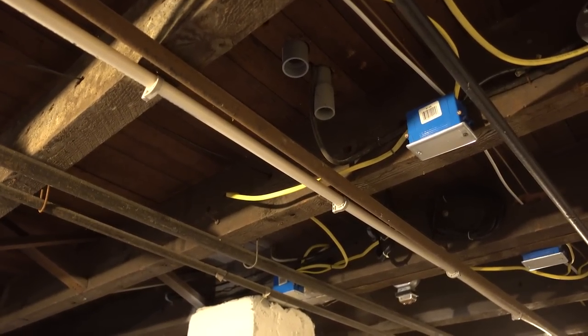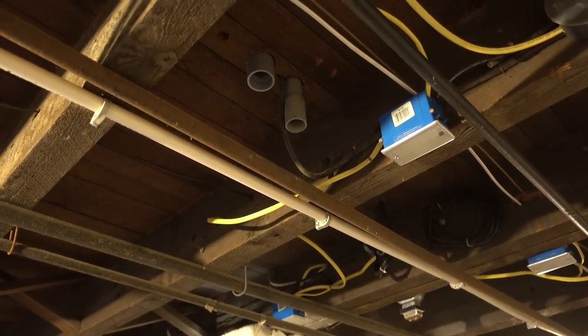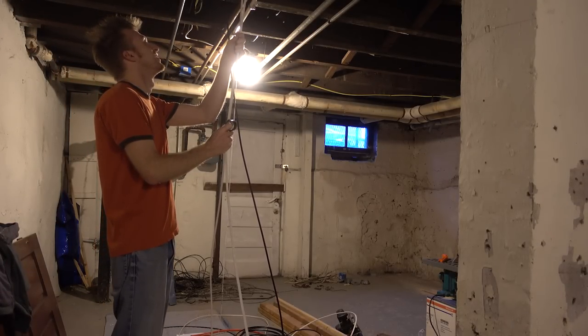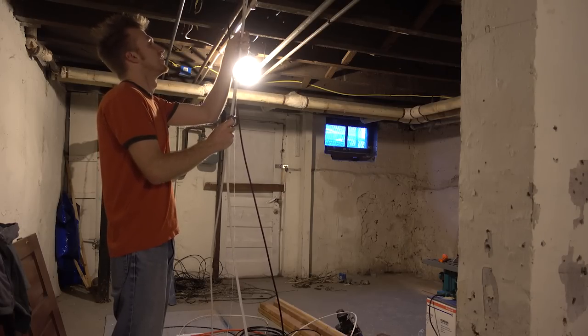I'll yank it from the other end with electrical cable attached and we will officially have new power that we can trust all the way to the third floor. For context, this is where we had to cut for the third floor conduit — it goes up through the ceiling right there. You cut this whole thing, and then we had to cut out this whole chunk of wall. The second floor terminates in that little hole right there.